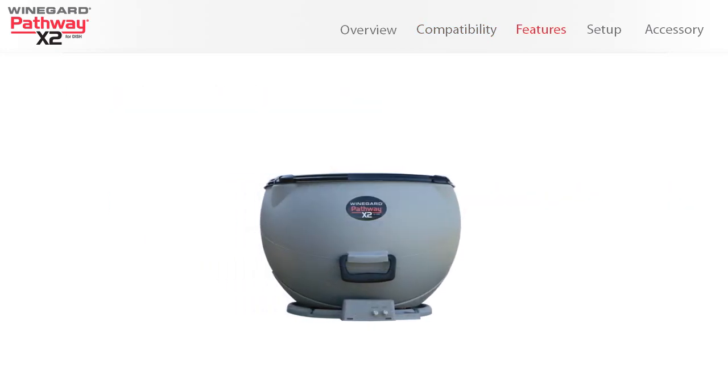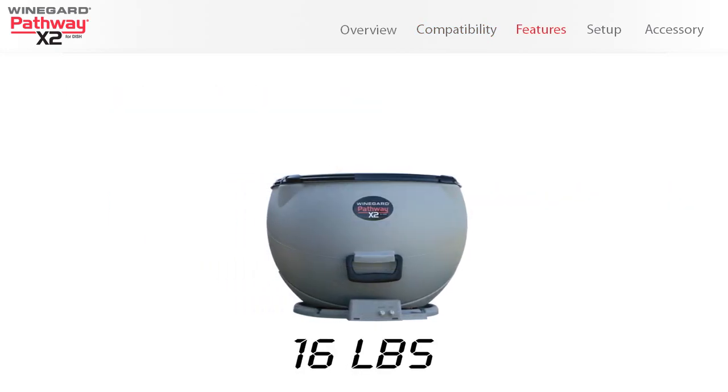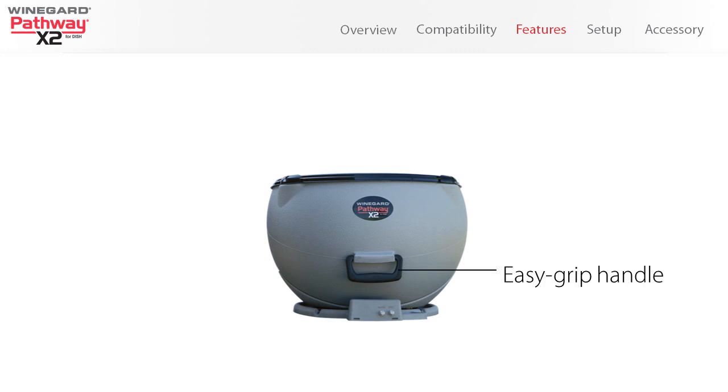Lightweight yet durable, this portable antenna weighs only 16 pounds and includes an easy-grip handle for easy carrying. For added security, the antenna includes an eyelet on the base so you can lock the antenna to a permanent fixture in order to prevent theft.